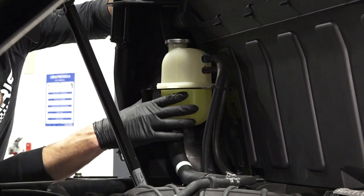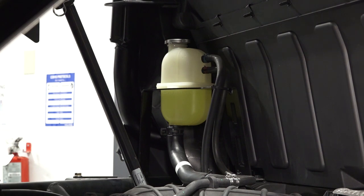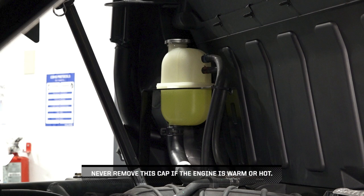Continue by inspecting the coolant level in the pressurized coolant reservoir just behind the driver's side cabin. Add coolant as needed by removing the reservoir cap. Never remove this cap if the engine is warm or hot.